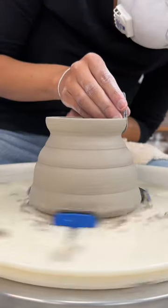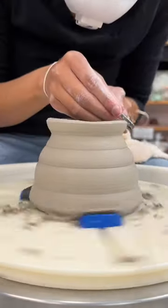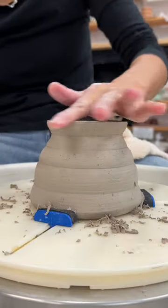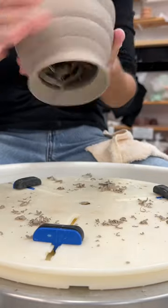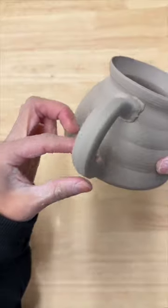I spent time trimming the rim and kept going and going and going, and immediately regretted it after it became almost paper thin — which means it's also really sharp and risks chipping. I really did consider starting over on this one.